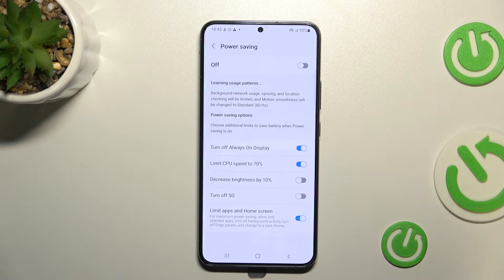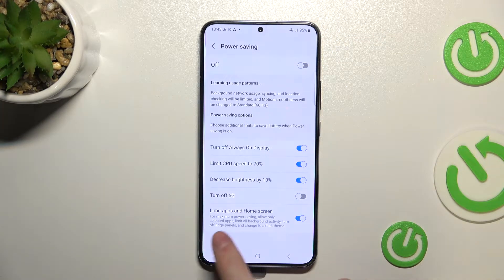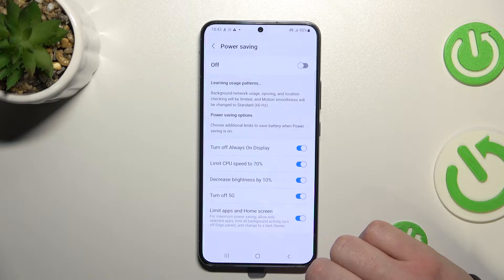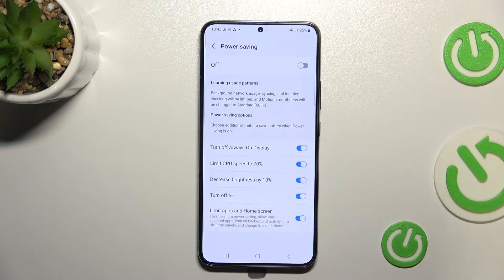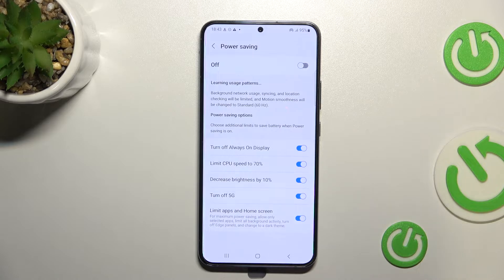The next option is to Decrease Screen Brightness by 10%, making your screen a bit darker. The last option in this section is Turn Off 5G, which will lower your network speed a bit but save you some battery in exchange.